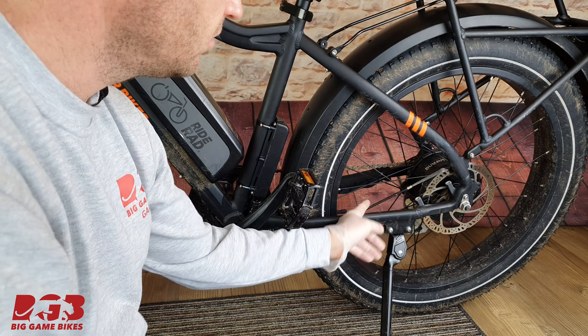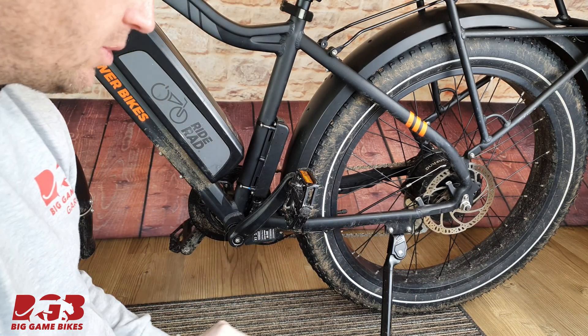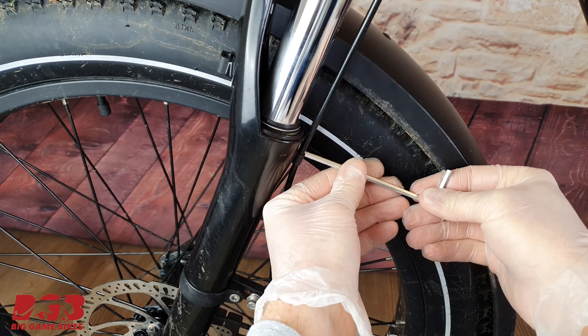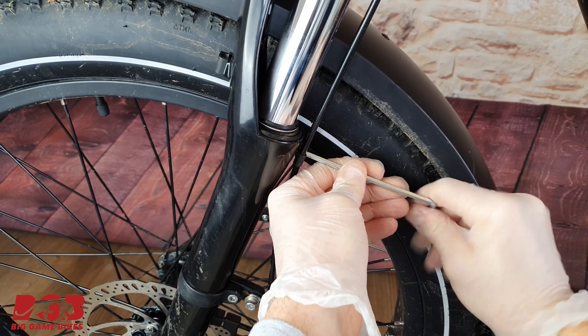From your rear brake line there are some cable ties all along the bicycle — let's cut those. In the front of your bicycle just here is another bolt. Let's get our allen key and undo that.